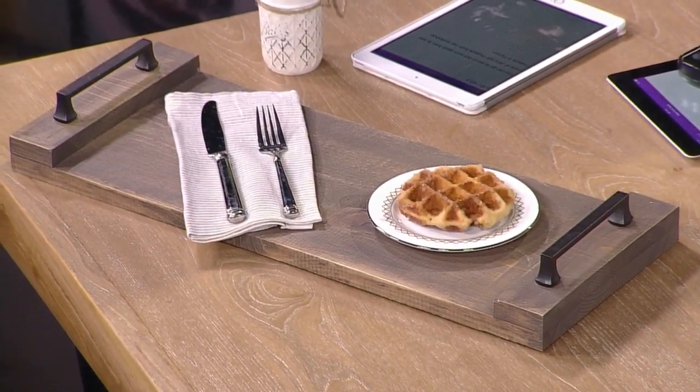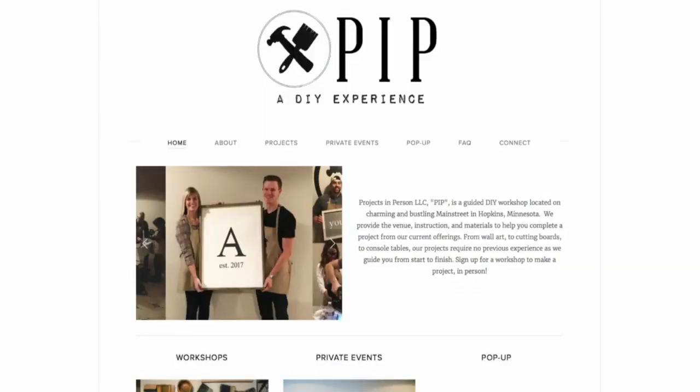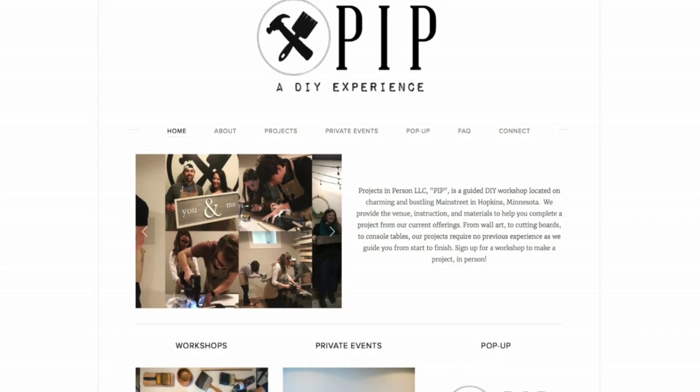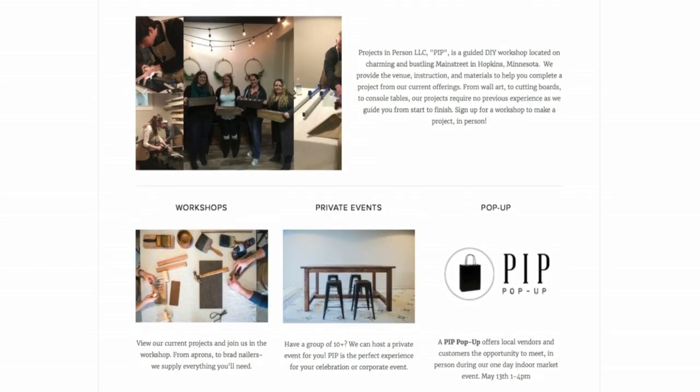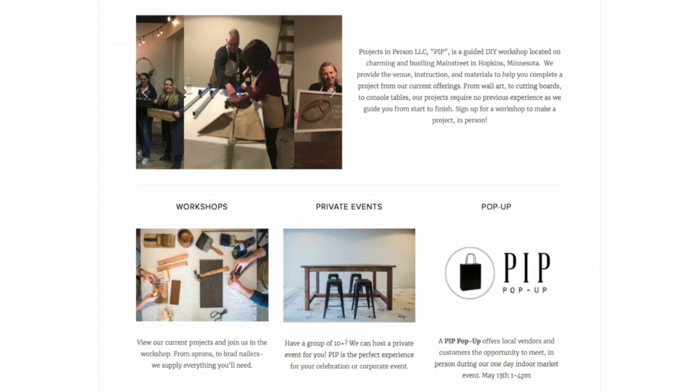So when is the pop-up market — when and where? That's on Saturday, May 13th from 1 until 4 p.m. It's over in Hopkins at our shop. To get all the information and see more projects from Jill at her workshop, Projects in Person, go to WCCO.com/links and we will get you there.